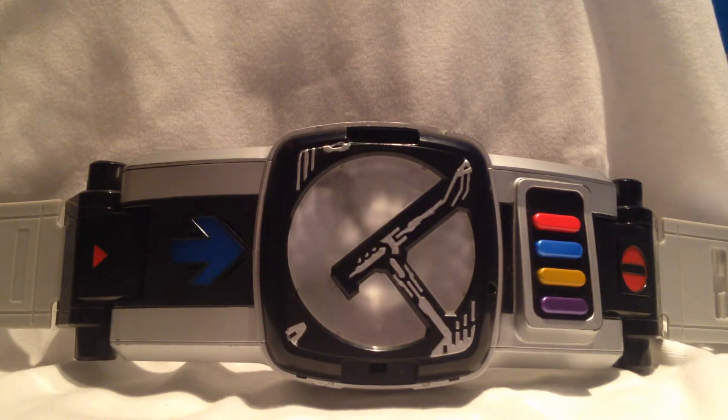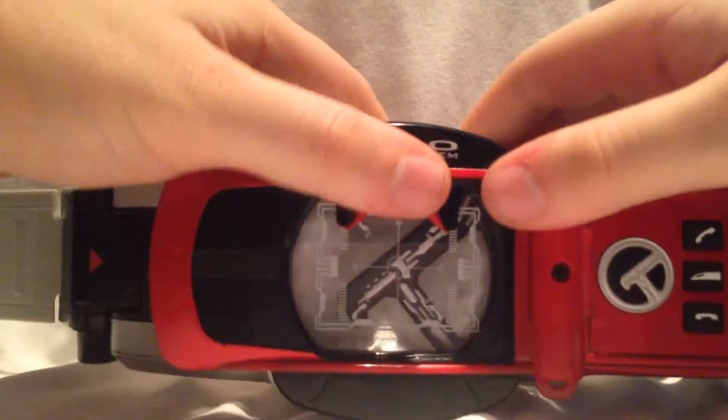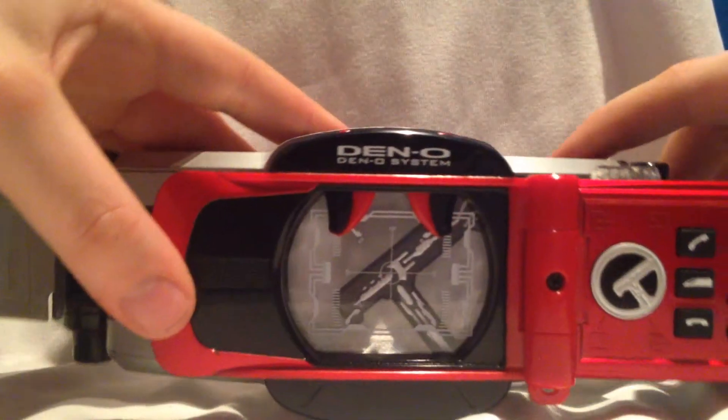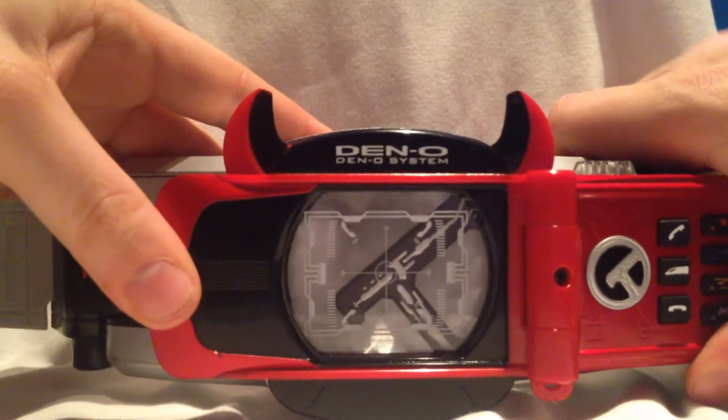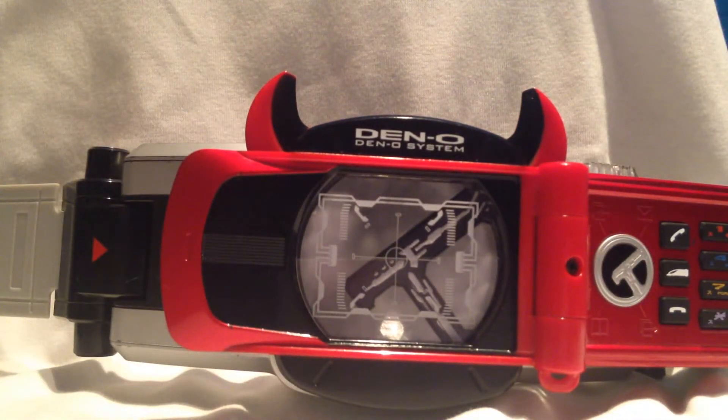Also, nachdem wir ja den Change in die Climax-Form gemacht haben, klicken wir das hier ran. Durch das Umklicken hier fahren die Hörner raus. Und drücken wir jetzt den Knopf, kriegen wir den Sound, den Finisher-Sound.